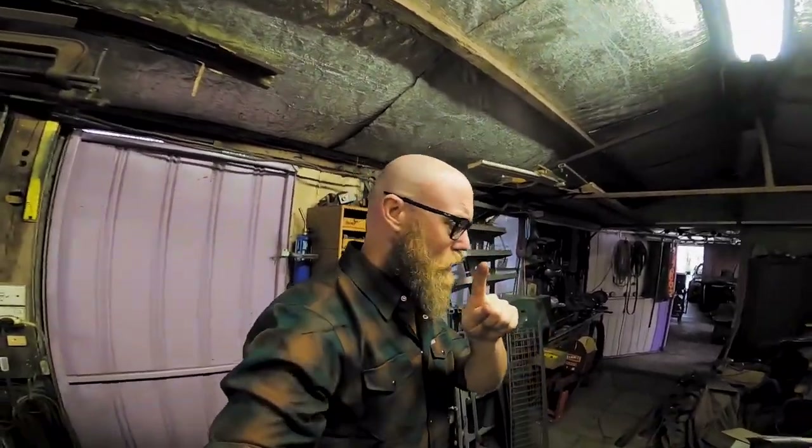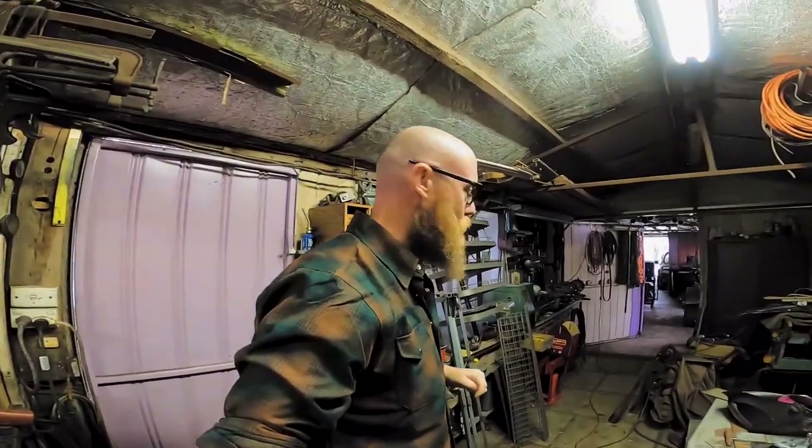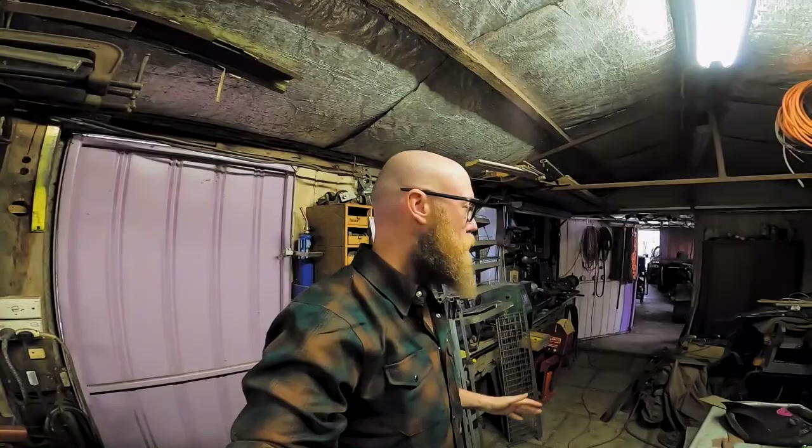Hey guys, Big Rob here. We are halfway through the build of the sissy bar but I thought I'd better go back and make some sort of intro. Basically, my bike comes standard with a sissy bar which is lying around my father-in-law's shed somewhere. The sissy bar would be functional for what I wanted but I thought it looked like crap — I wanted something different. My father-in-law is a mad genius when it comes to just making stuff.